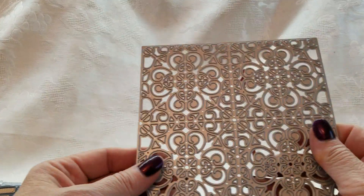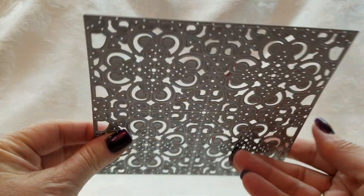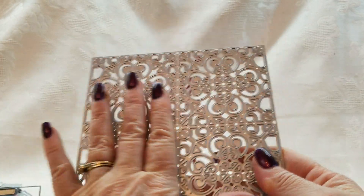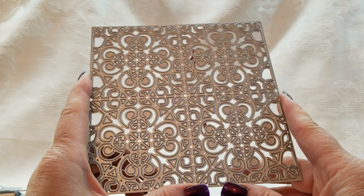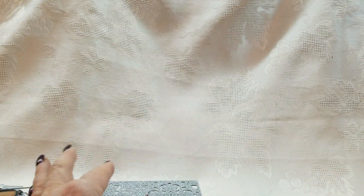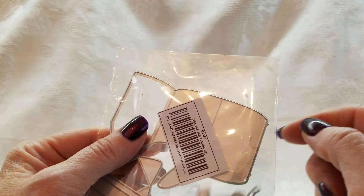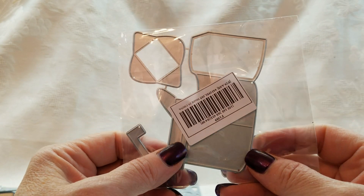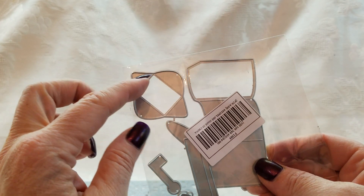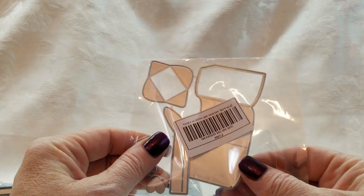And then I have this die, which is very cool, very intricate, really, really nice. I just don't use these large intricate dies very much, but this one's really nice. I did find out this one is a mailbox — I guess I should have known that with the little flag right there. And I guess this folds into a little envelope. That's what that is.